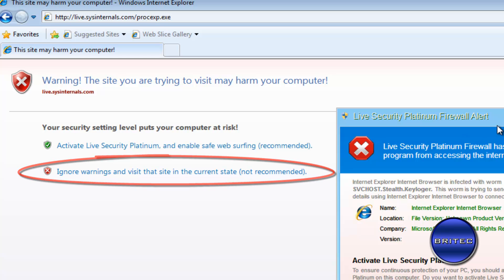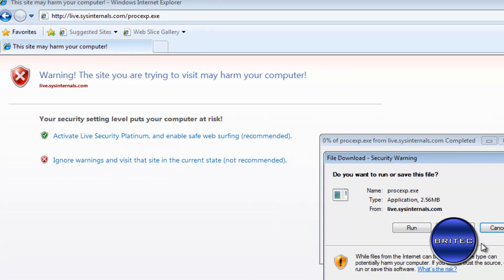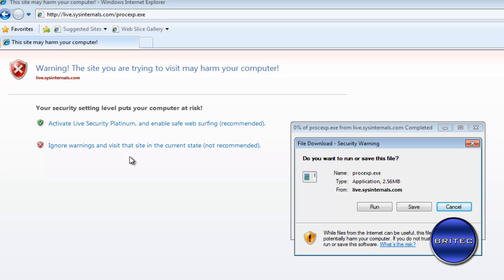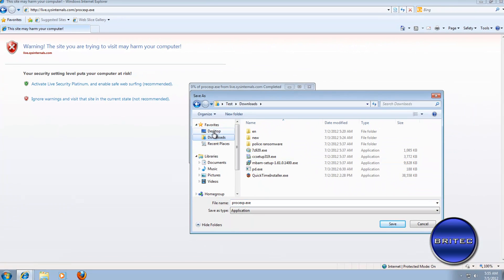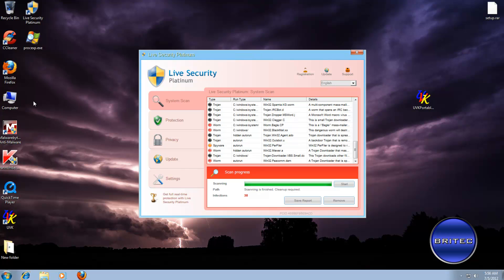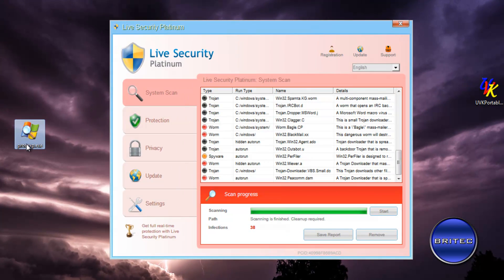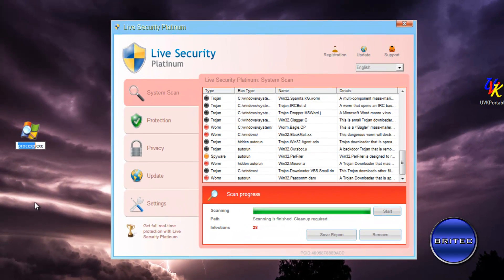We're going to ignore the warning that pops up and let the download proceed. The rogue is trying to stop it, but if you just ignore that message it will allow the download to come through. Save it to the desktop and let it download. Once it's down, close off the browser. The first thing you need to do is rename this file, because it won't run as-is — rename it to iexplore.exe.